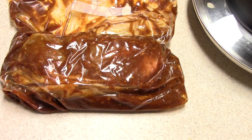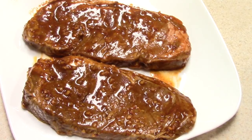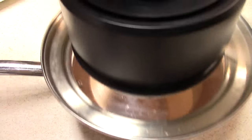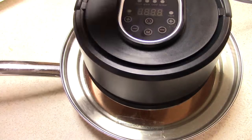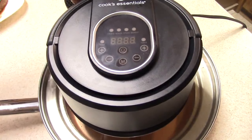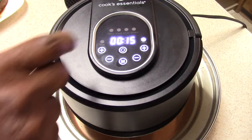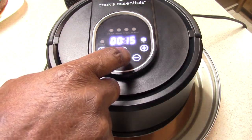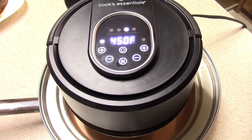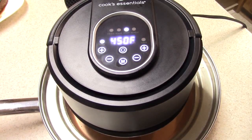Don't they look nice and juicy? Now according to the manual, it wanted this to preheat for four minutes before we put the steaks in. I'm going to go ahead and hit the preset for steaks and hit start — that's 450°F for 16 minutes. So we preheat for four minutes first.